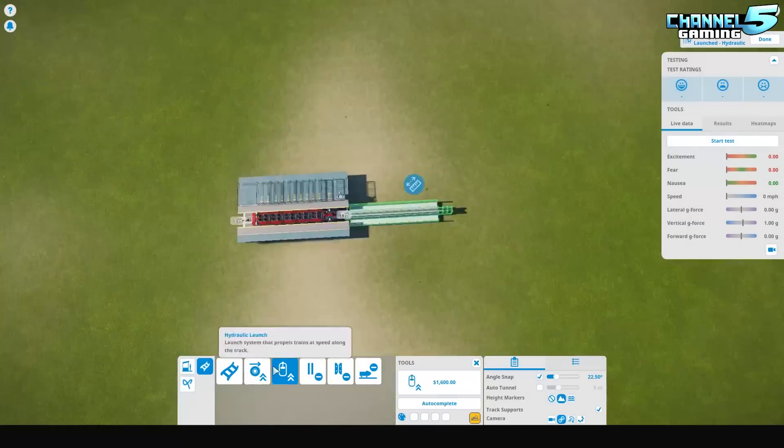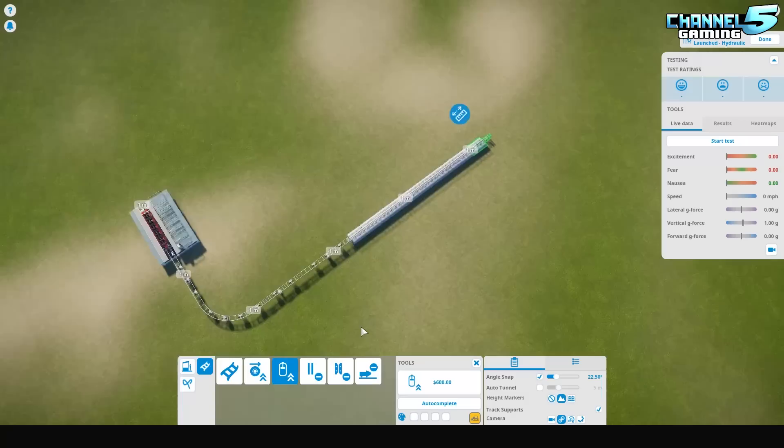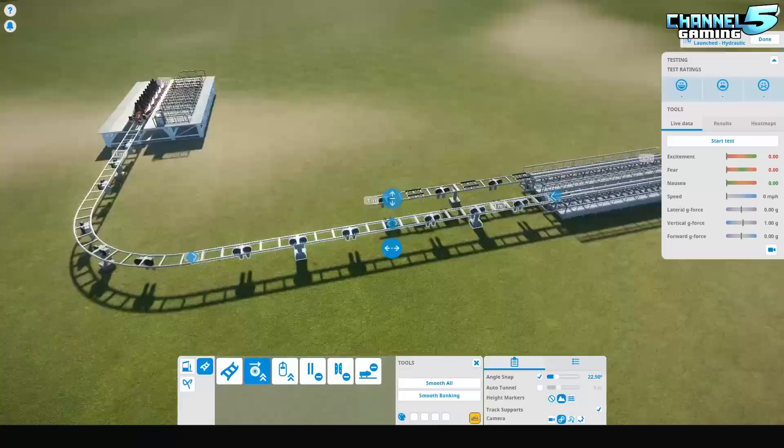Heyo my Planet Coaster friends, Johnny5alive here and we are back with another episode of Let's Build. In today's episode we're going to be building the Chief Beef — this is the making of the Chief Beef Raceway. So stay tuned and let's check it out.